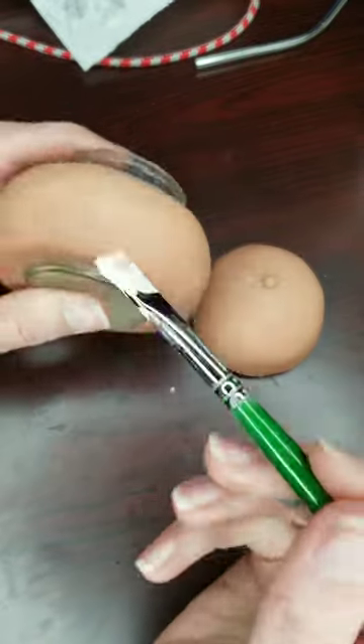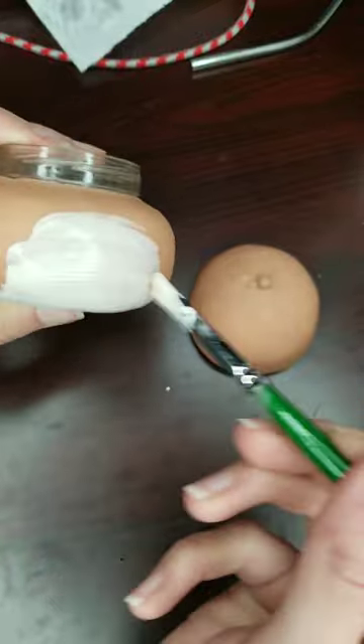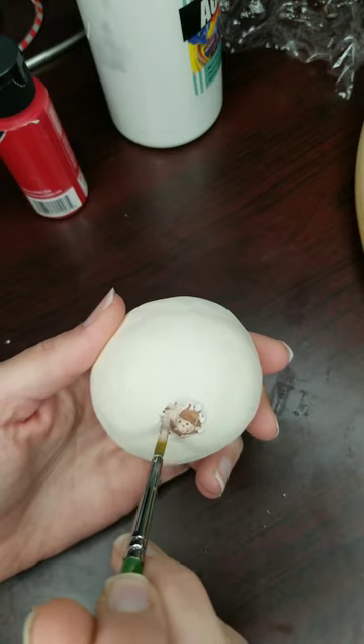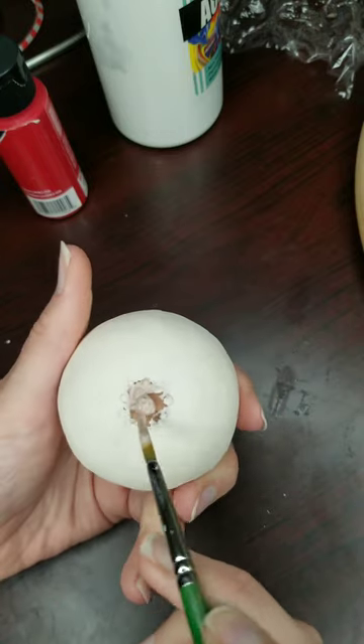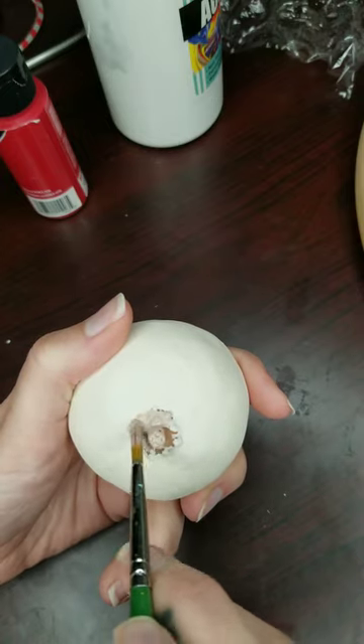Here it is baked again at 275 for an hour, and I'm priming it with a white primer. Here I paint the nipple color and I usually add brown or red to the skin tone paint just to make it match.